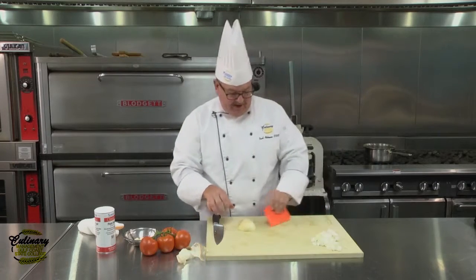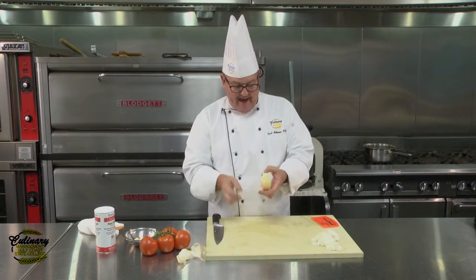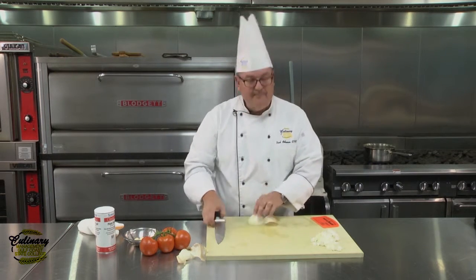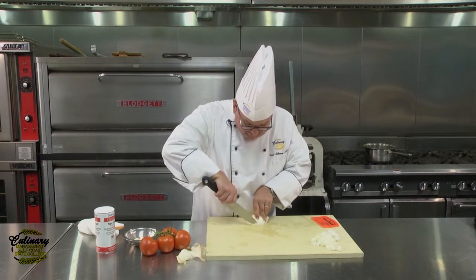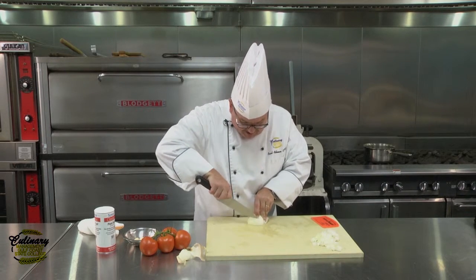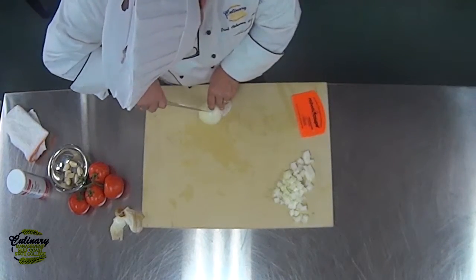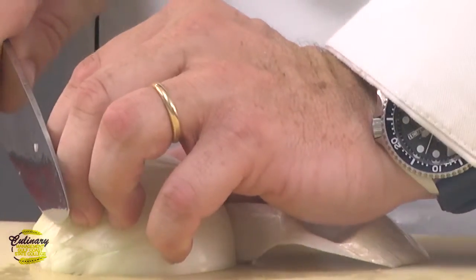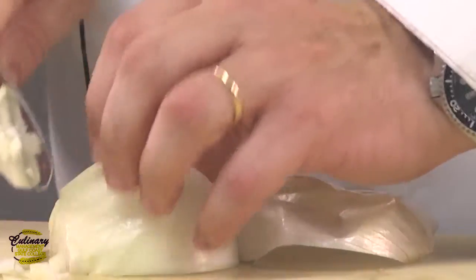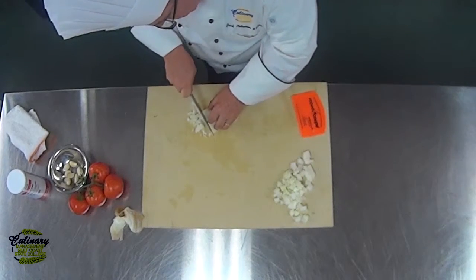Now with the other piece of onion, we're going to do a smaller dice. Remember, we're going to peel that paper layer back. With this one, we're simply going to do our cuts closer together — about between an eighth of an inch and a quarter of an inch apart. We'll do a few more horizontal cuts, and then if you notice, they'll come off as nice, beautiful little small dices.